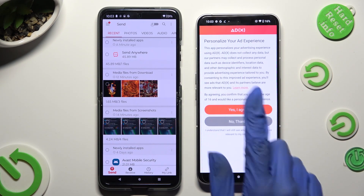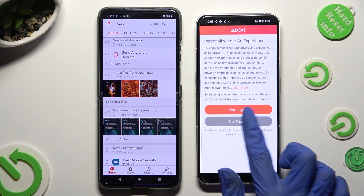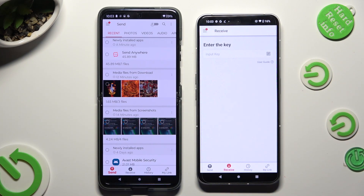Also on Nothing Phone, tap on one of the options to decide if you wish to personalize your ad experience. You can select Yes, I Agree or No Thanks. Then tap Close this window and go back to the Android.